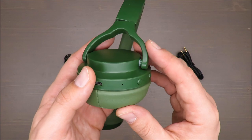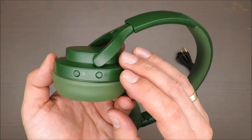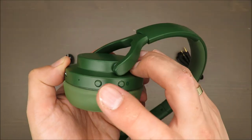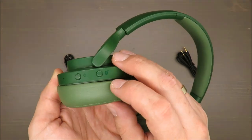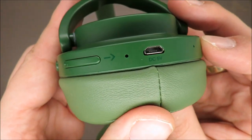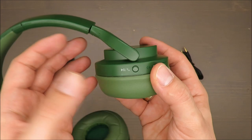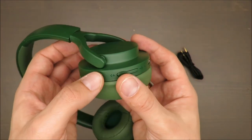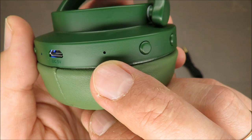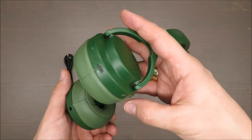These headphones also have hands-free functionality for speaking via your smartphone. The buttons are very precise and noticeable — there's an on/off button, Bluetooth connectivity, a small indicator light, volume control, power, pause, and the ability to pick up or receive phone calls. The microphone is here, and from my testing the connection is rather okay if there isn't too much noise around you.